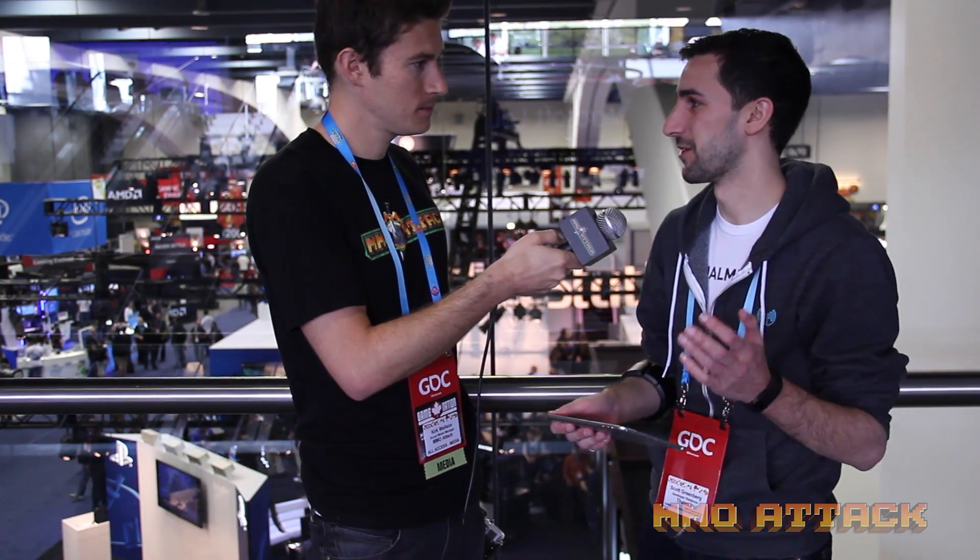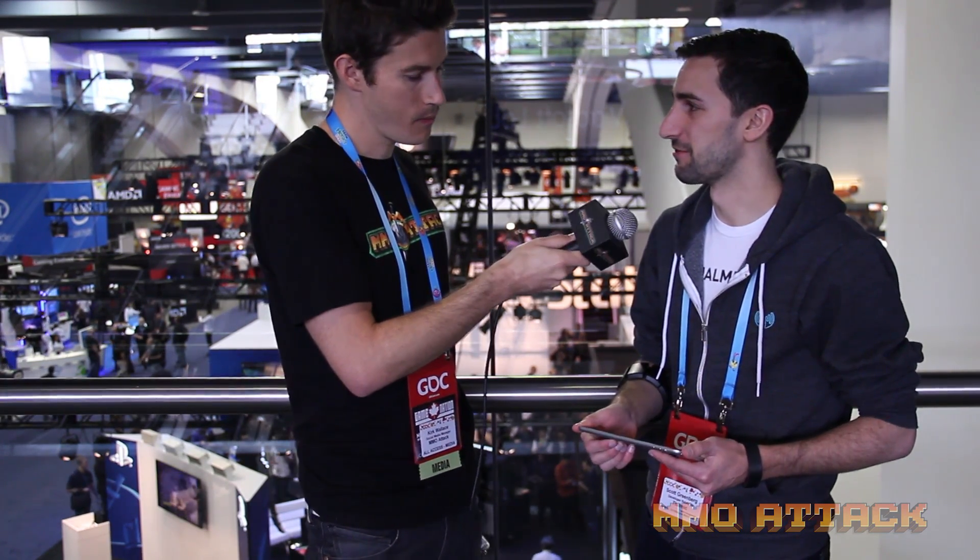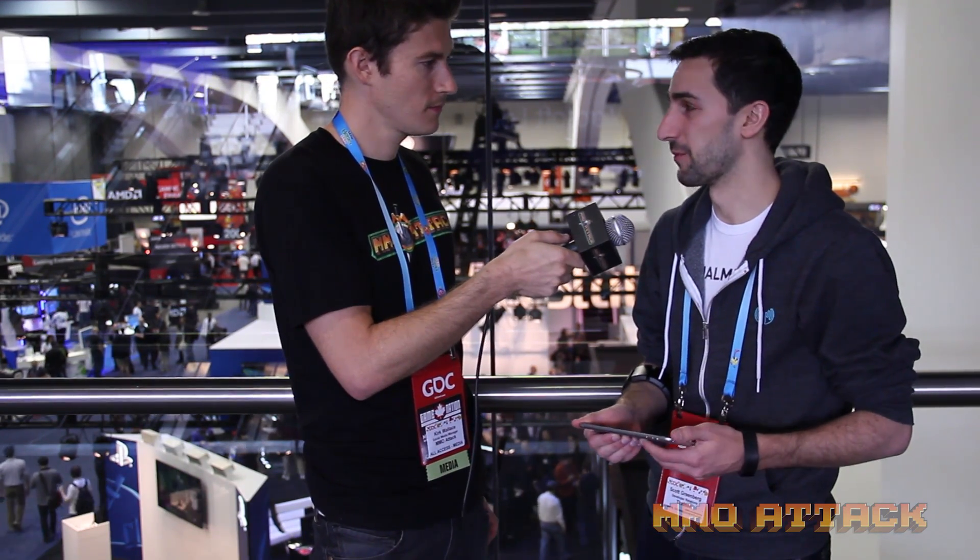Anything else we need to know about the Myo? It's available for pre-order right now on our website. It's $149. We're shipping out developer kits in a few months. We'd love to hear from anybody who's interested in getting involved and hearing more about the Myo. And what's the website? It's Thalmic.com. Perfect. Thank you, Scott. Appreciate it.